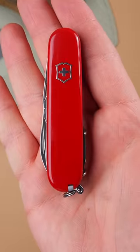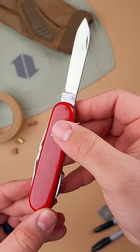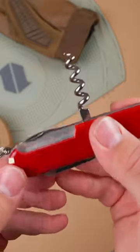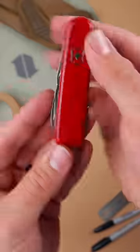The Victorinox Spartan. Nothing flies under the radar like a good ol' Swiss Army knife. The Spartan gives you two useful blades, a bottle opener, a can opener, a corkscrew, and a reamer, all between two classic red handle scales.